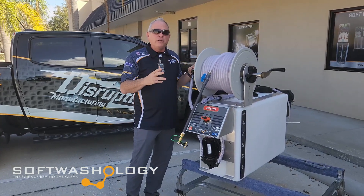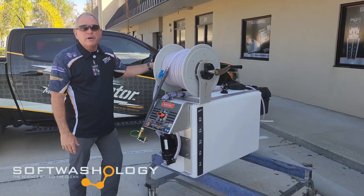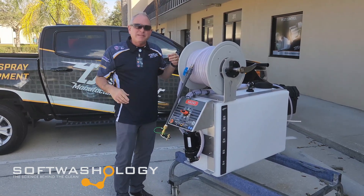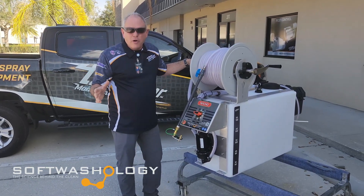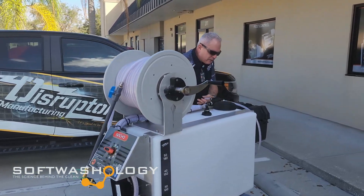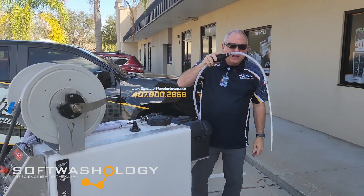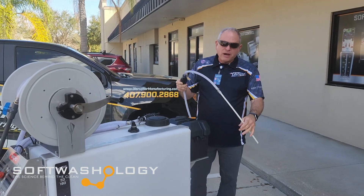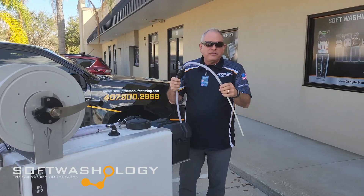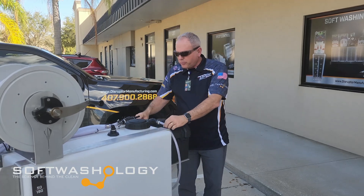This is a freestanding, already-built unit. This unit here has a 50-gallon sodium hypochlorite bleach tank that you'll fill with sodium hypochlorite, and it blends and mixes together bleach, water, and soap to make a soft washing solution. Where does it get the soap from? Around back here you will notice we have a soap draw stinger — this is kind of like what you use on a downstream injector. You put your downstream injector soap into a bucket or tank of soap. It has a priming valve to prime that up into the system, and this is where you route your soap for your soft washing solution.